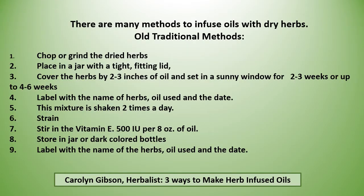Now there are many methods to infuse oils with dry herbs. The old traditional method was to chop or grind the dried herbs, place in a jar with a tight fitting lid, cover the herbs with two to three inches of oil, and set in a sunny window for two to three weeks or up to four to six weeks. Label the jar with the name of the herbs, the oil used, and the date. This mixture is shaken two times a day.